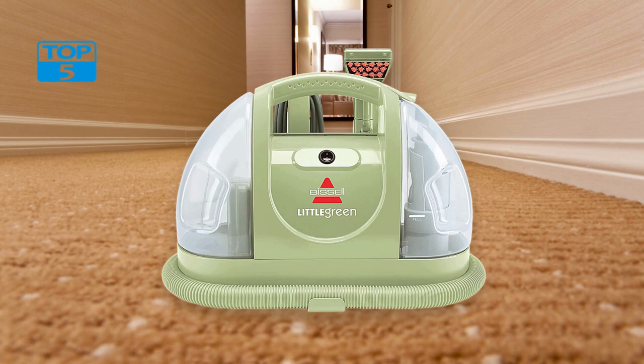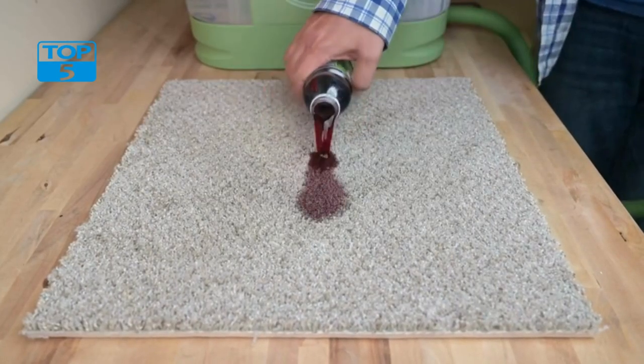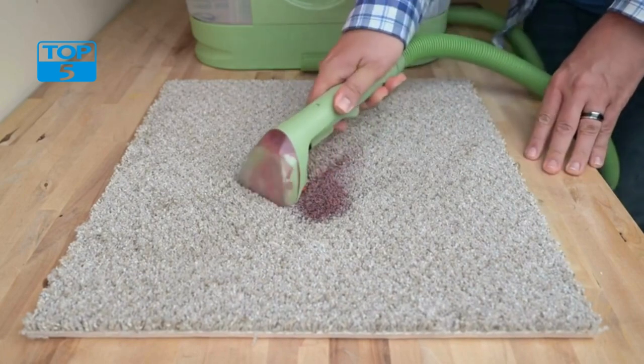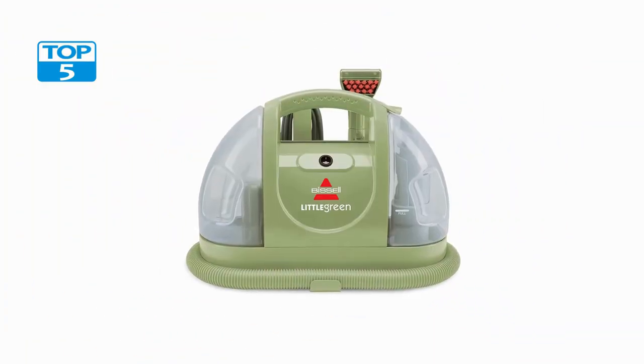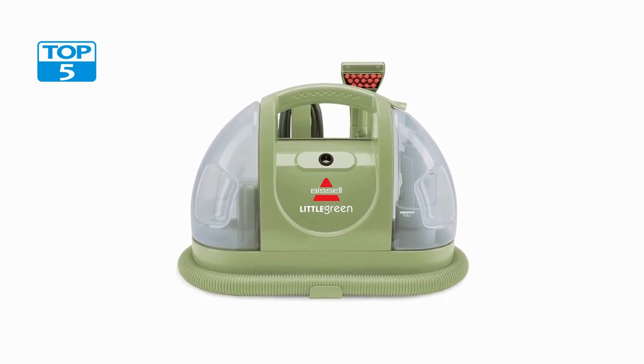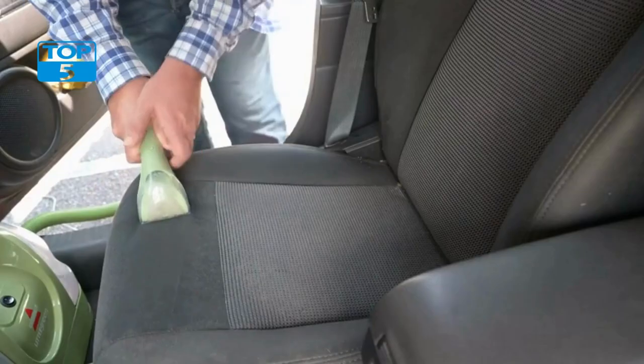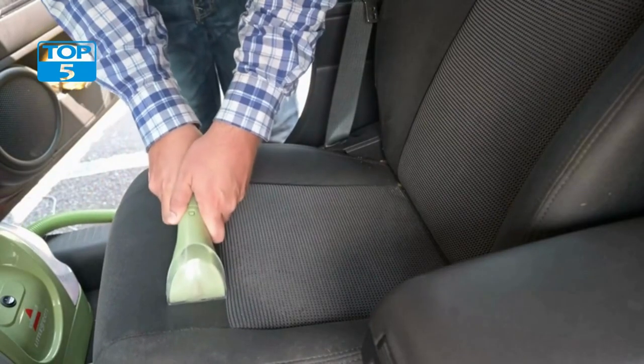Ease of use: The Bissell Little Green Multipurpose Portable Carpet and Upholstery Cleaner 1400B is incredibly easy to use. Simply fill the tank with water and cleaning solution, plug it in, and turn it on. The cleaner comes with a long power cord that allows you to move around the room without having to unplug and replug it frequently.